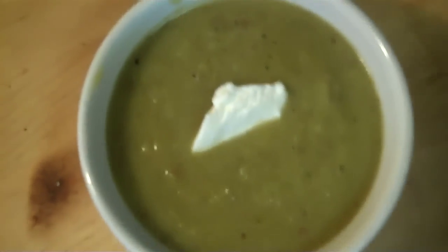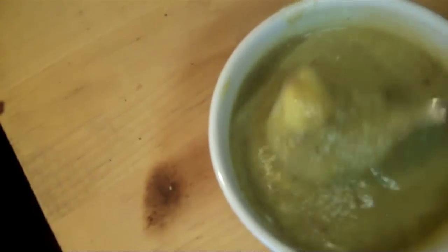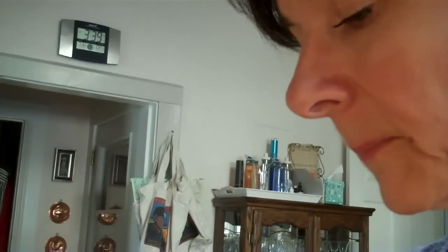It's not really creamy, it's more potato-y. I've put some over here with a little dollop of sour cream, because that's what's going to give it that creaminess. It's going to be so delicious. Mmm, yummy! Taste test — it's delicious. Oh, that is so good. It's so easy and so good. There you have it — to your health!